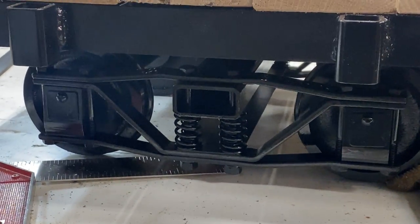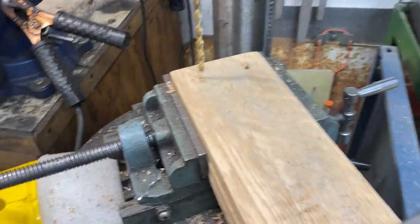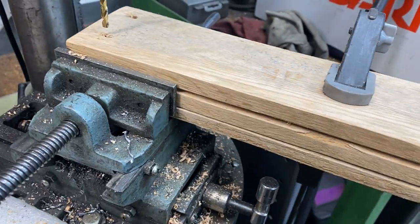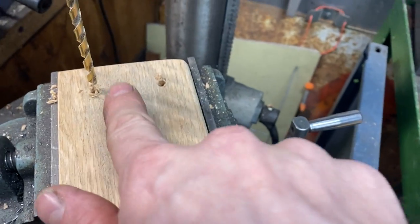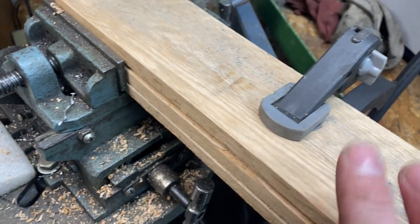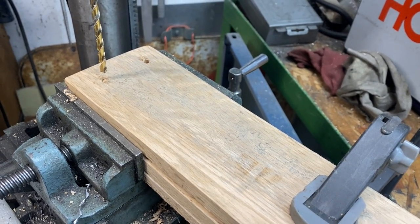My setup on the drill press is this: I have a template on top that I've already drilled my four corners, and then I've got two pieces clamped underneath so I should be able to hit consistent spacing for every one of these that I drill. I'll do two of these, then clamp two more to the template and continue until I finish the decking on the flat car.